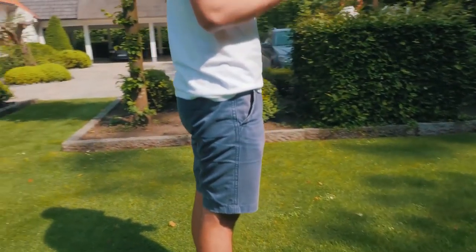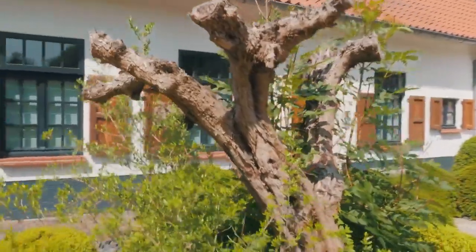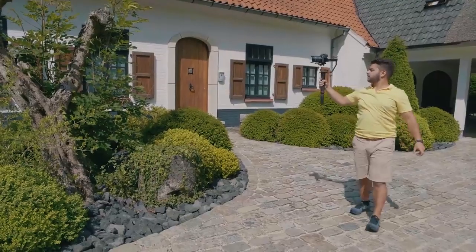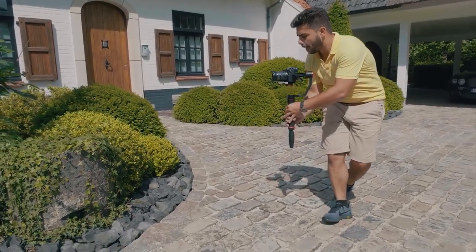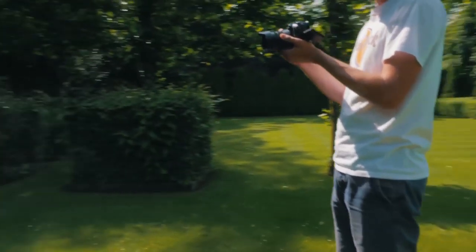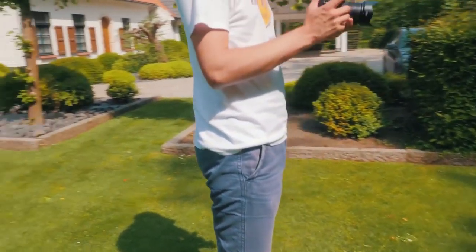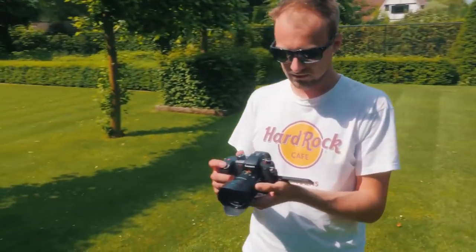A more difficult movement is the orbit movement, where you essentially orbit around your subject creating a special and dynamic shot. It's very comparable to a drone orbit shot, but on a drone it's done automatically — here you have to do it manually, which makes a perfect half circle harder to pull off. You can combine it with a ground-up movement, starting low and slowly rising while circling around your subject. It takes a couple of tries but it's really worth it since you can do a full 3D movement around a subject.